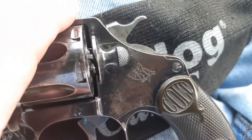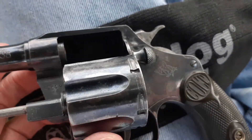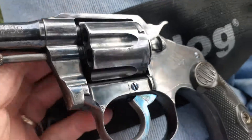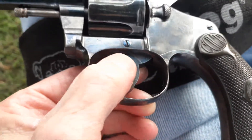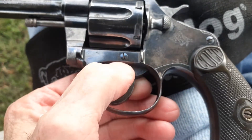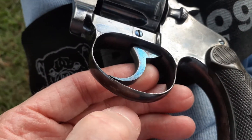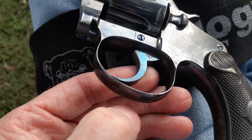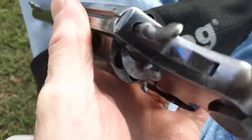These are very rare to come by. It also has the bright blue screws — there's some blue left on the trigger as you can see, and there's some left on the hammer here.